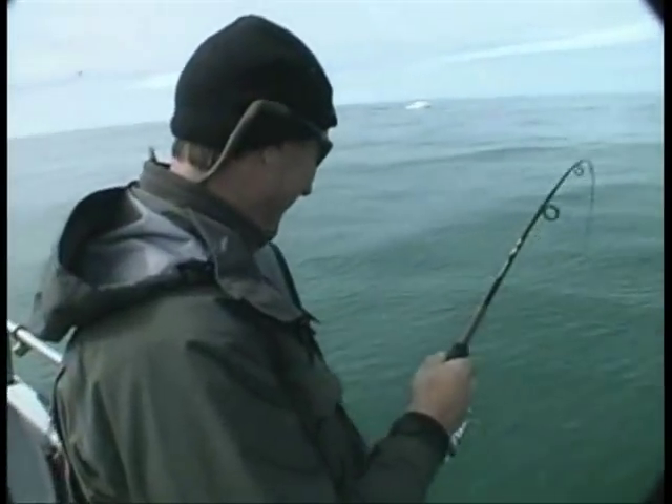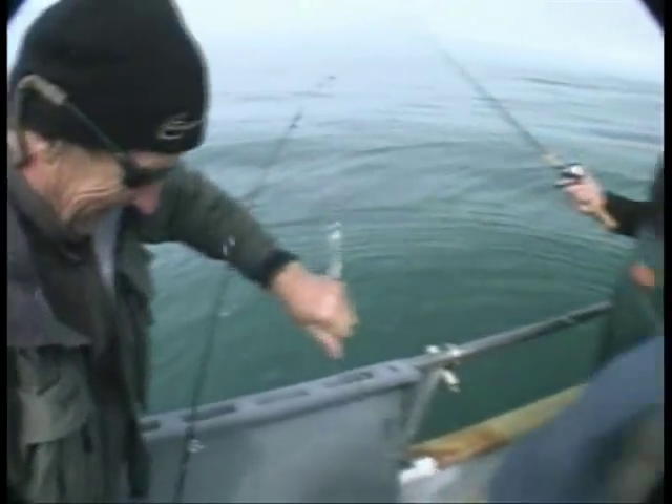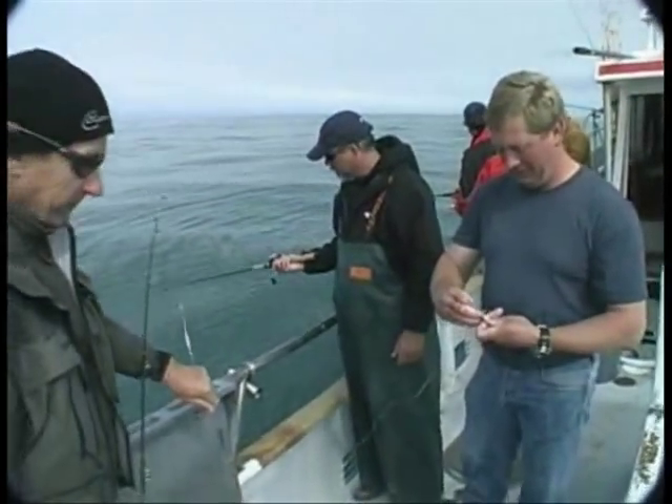This is unbelievable. Look at that — nice one. You know what, they taste good too. They're white meat — they're really good eating. Oh, they're excellent eating. Bleed them out before we put them in the fish box, because they taste better when the blood's out of the meat.